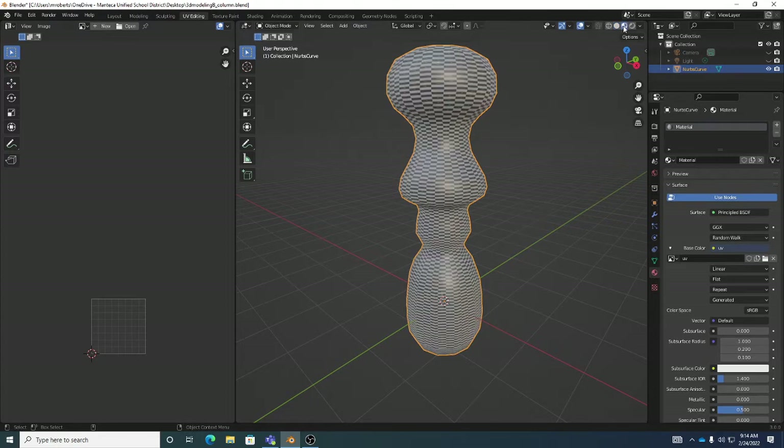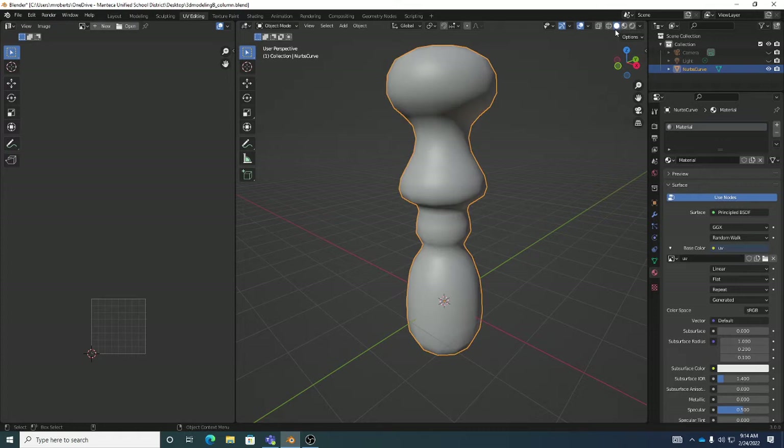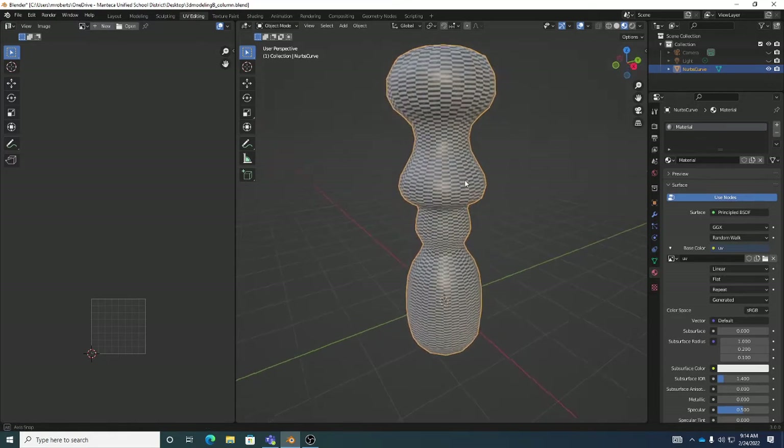Now turn on Material Preview — remember there's Wireframe, the white solid ball for Shaded, and then the checkerboard ball that's Material Preview. By default it uses EEVEE, which is Blender's real-time rendering engine, and it's quite good. Now we can see that the UVs on this aren't horrible.